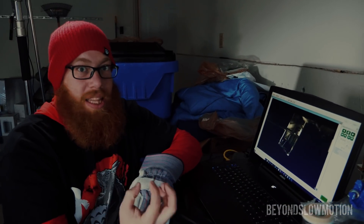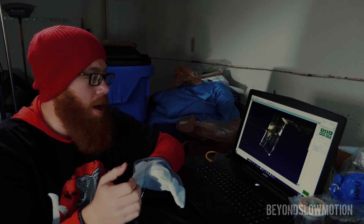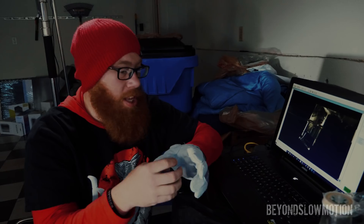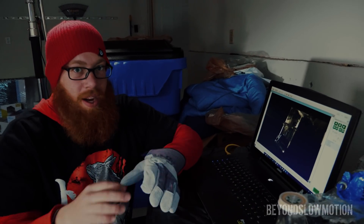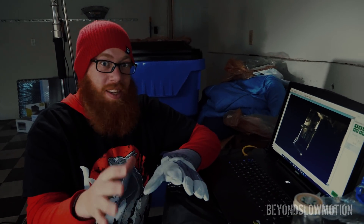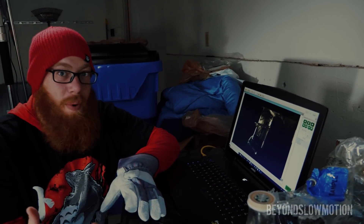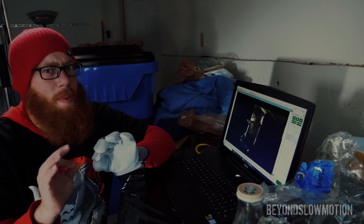You can see the whole movement just way more clearly than you can when it's above water. Because when it's above water all of the air mixes in with the rest of the water and you just get a bunch of droplets flying everywhere, covering up all of the movement. This time you can see the glass just kind of sift away and you see the whole movement so much more clearly.